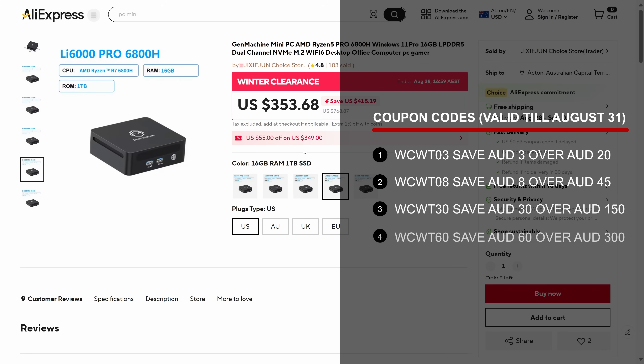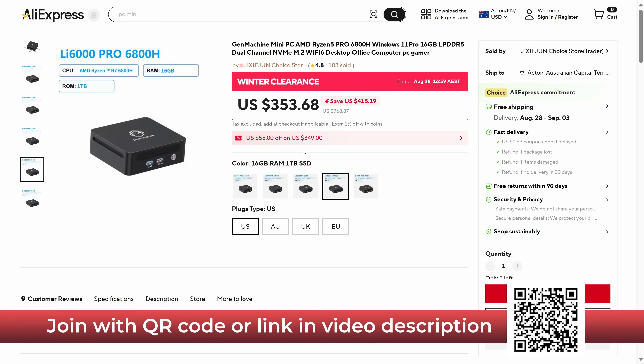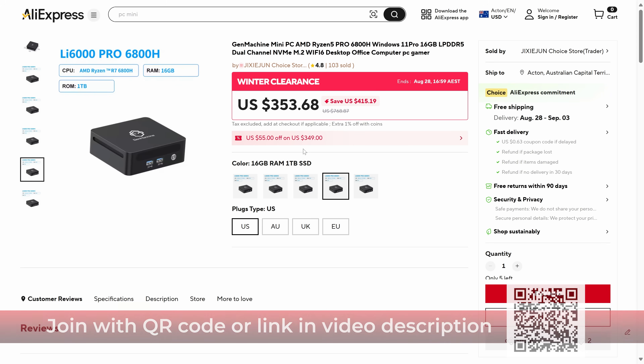The prices on AliExpress are before any import taxes that your country might have, so for Aussies, you'll see an extra 10% GST added at checkout. AliExpress also wants me to mention their new cashback feature — sort of like a loyalty program. By joining my team, you can get 5–15% cashback on everything you buy, and you can still use coupons to sweeten the deal.